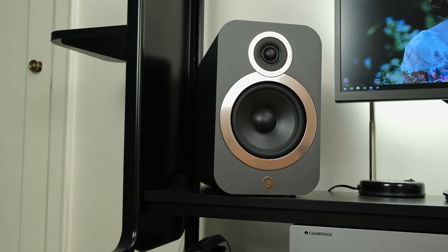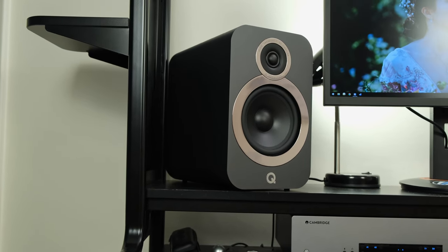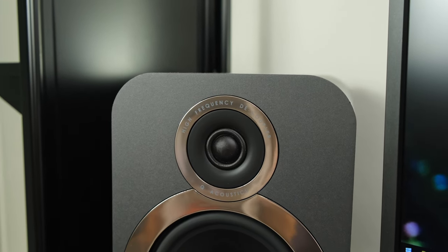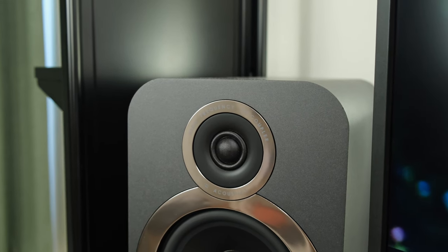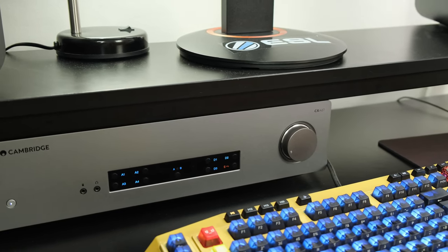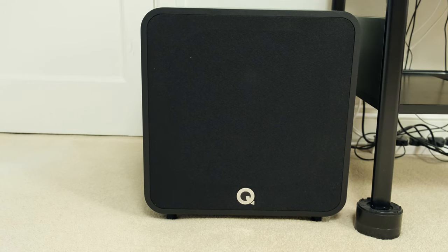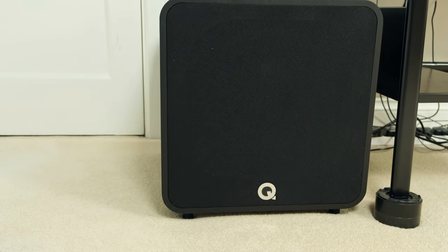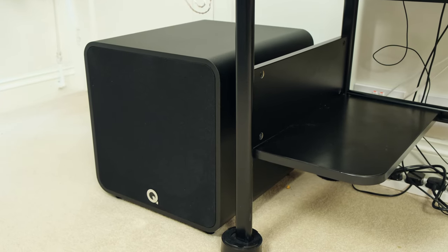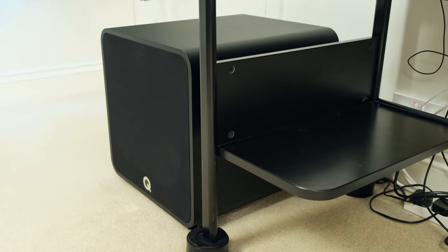By comparison, the Q-Acoustics 3030i speakers have a 6.5-inch bass unit and a 0.9-inch tweeter, with a frequency range of roughly 46Hz up to 30kHz, and a power handling of 50 to 145 watts depending on how they're driven. The QB12 subwoofer has a peak amplifier power of 440 watts and a continuous amplifier power of 220 watts, thanks to its 12-inch driver, with a frequency range from 28Hz up to 300Hz.